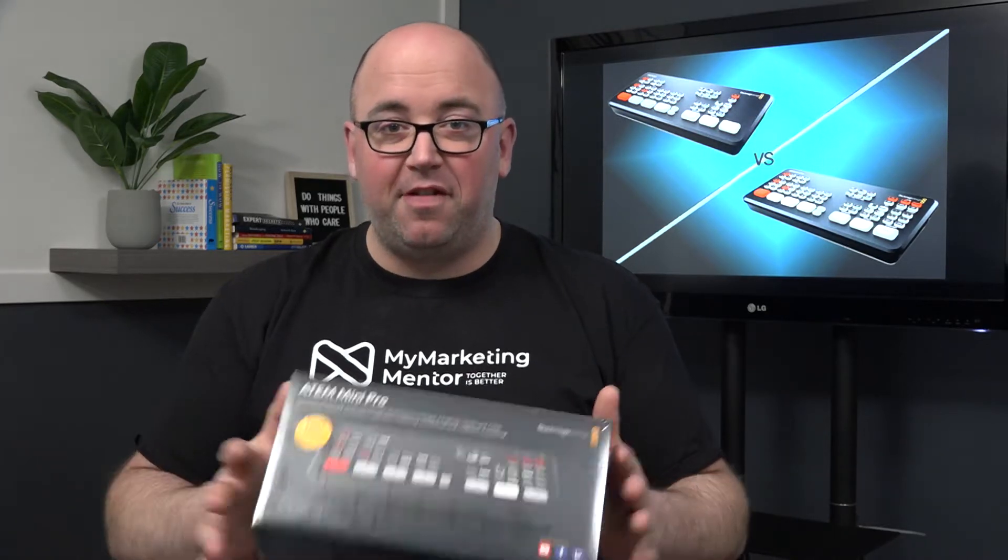First things first, this is not sponsored in any way by Blackmagic. I purchased this because in my business I do a lot of video production, and there's a production coming out where I have to do a multi-camera streaming event. So this was the device that I got. Now why did I go with the Pro? That is exactly what I'm going to tell you in this video.